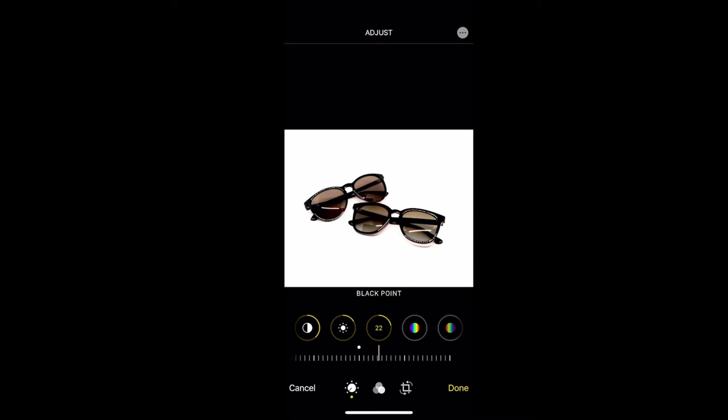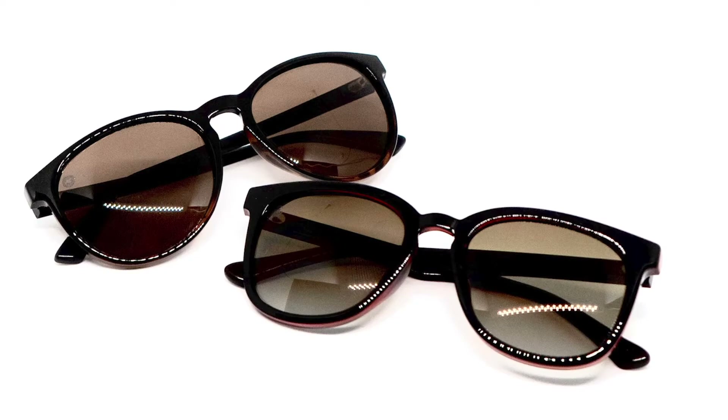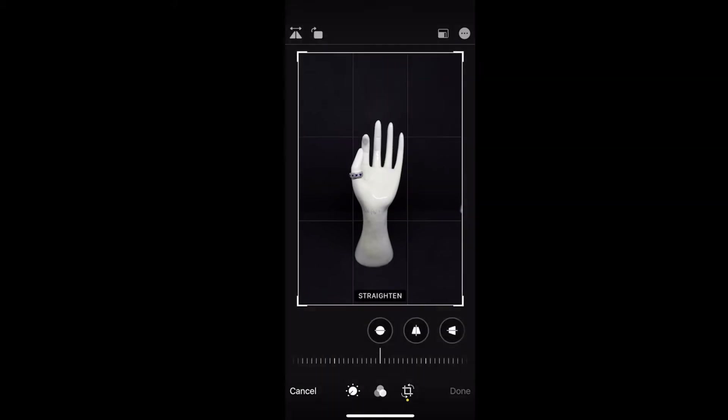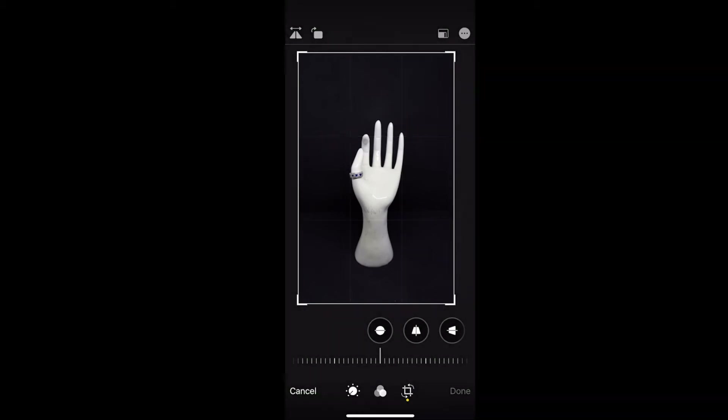So there's a bit more contrast to the background. With each image that you take, you really just kind of have to mess around with all of the settings to see what fits best for you — it's pretty simple. I'll show you a few more examples. Similar to the last one, except we have a black backdrop in this image.